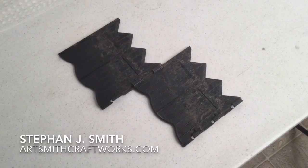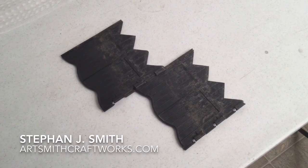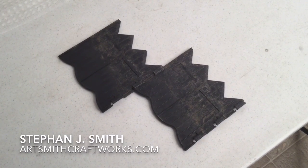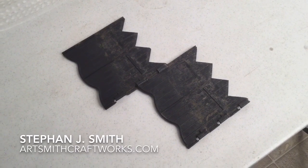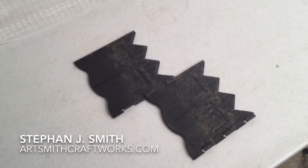Hi, Stephan Smith, ArtSmithCraftWorks. I was working on some of my airships earlier, and as you know I use a lot of repurposed materials, a lot of repurposed pieces and parts that I find.